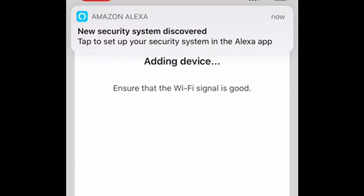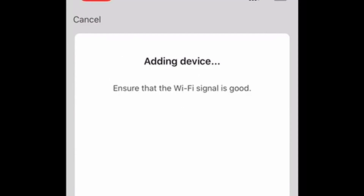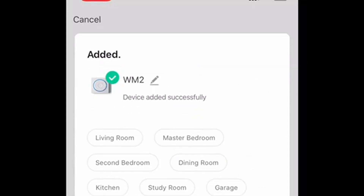Both devices have been found and it comes with a standard name like WM2, but you can actually rename it — for example, to 'alarm.'